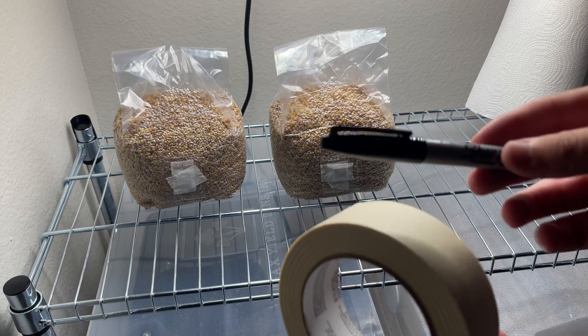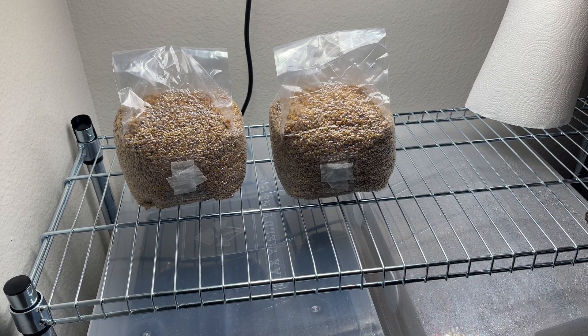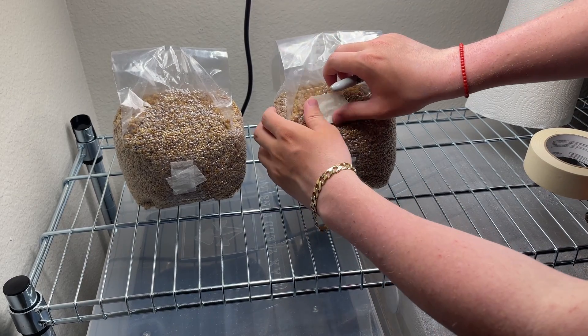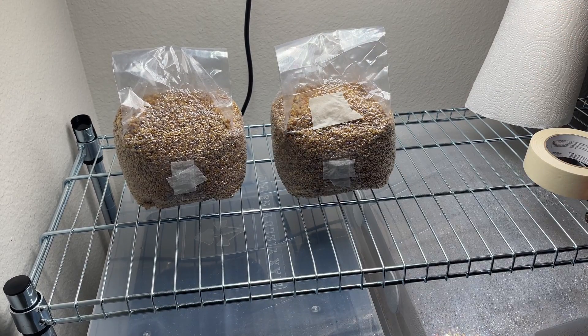Since we now have two almost identical bags — one with 4 cc's of liquid culture and one with 8 — I'm going to want to make sure to mark them so I know which one is which in the future.